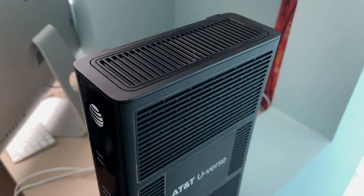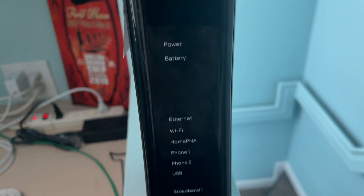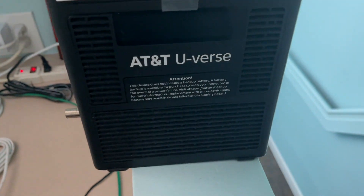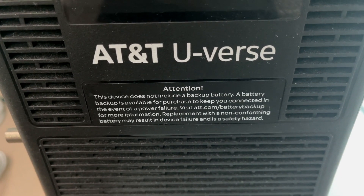This is your AT&T modem router and this is what it looks like. This is the front of it. Flip it over on the side and you're going to see AT&T U-verse. This device does not include backup battery.